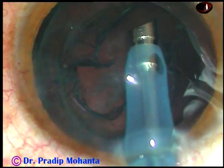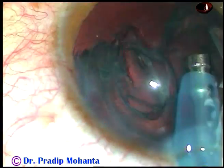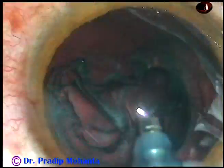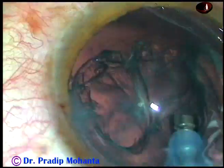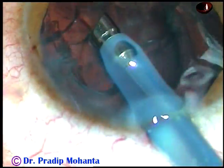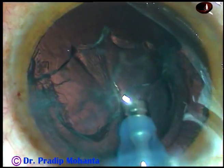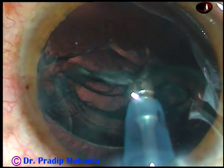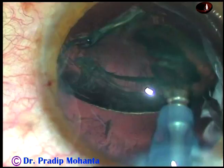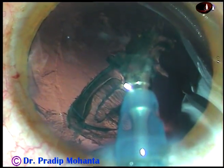In this case, removal of the epinucleus takes longer time than the nucleus because you have to take care of the posterior capsule. You cannot go too far peripherally because you can catch the posterior capsule and make a rent. So be very careful. You can come out, inject some visco behind the epinucleus and remove it safely.